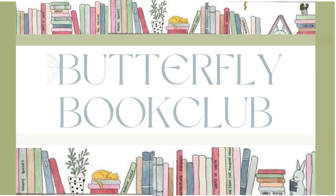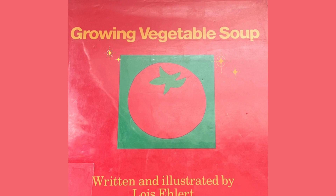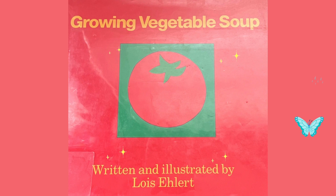Hi everyone and welcome back to the Butterfly Book Club. Make sure you have subscribed. Today we are reading Growing Vegetable Soup, written and illustrated by Lewis Elhurt.